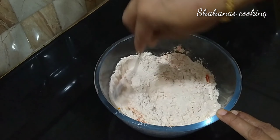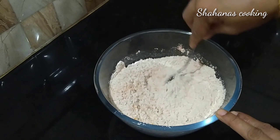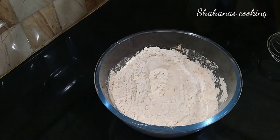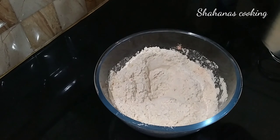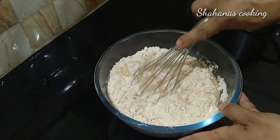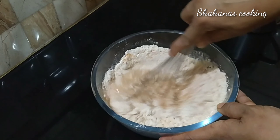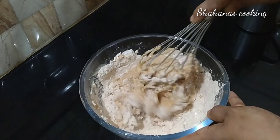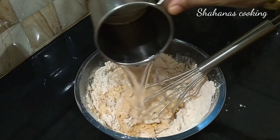We will try to mix it well. Mix it well. 1 teaspoon of tea. Mix it well. Roll it well. Place it well.